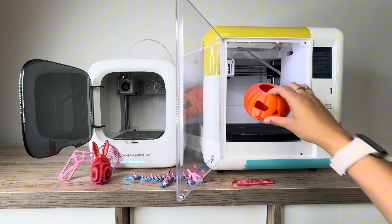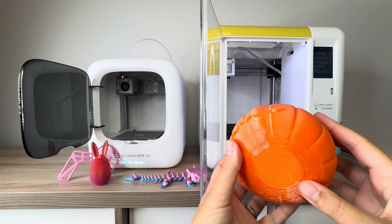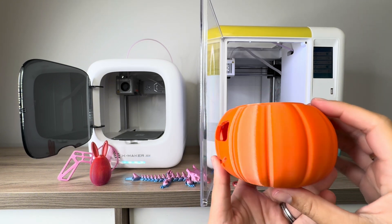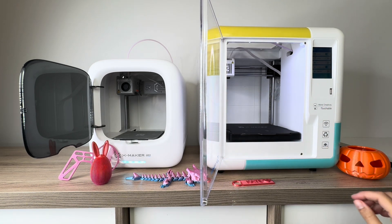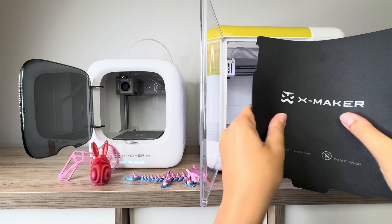Overall, the print quality on both machines is very comparable. It's pretty high print quality considering that it's an entry-level printer. You can see a few little errors — a little bit of stringing on the bunny ears, and then a little bit of problems on the bottom of that pumpkin — but overall, the print quality is good.